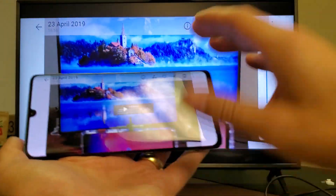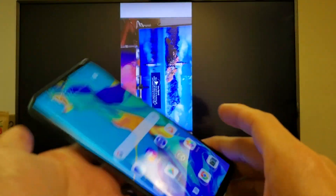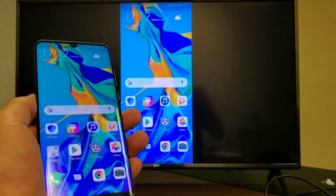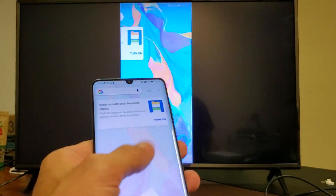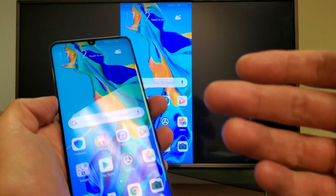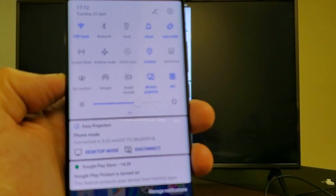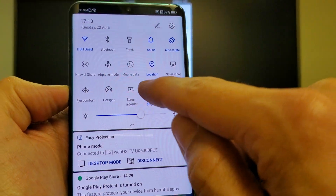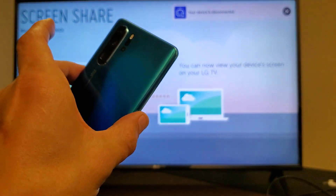So again, the volume is coming out of the TV, not the phone. There you guys go — that's pretty much the gist of it. If you guys have any questions or issues, just comment below and I'll help you out. And if you want to disconnect, you can just scroll down, scroll down again, and uncheck wireless projection and you're back in business. Thanks for watching guys, I'll see you in the next one.